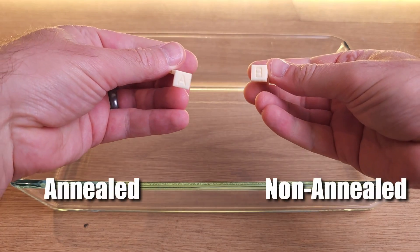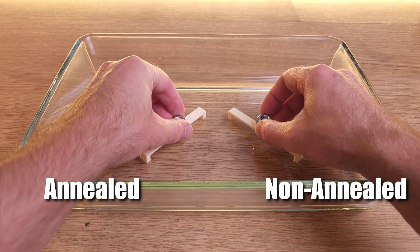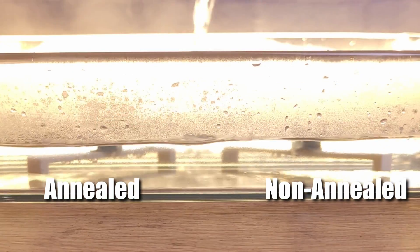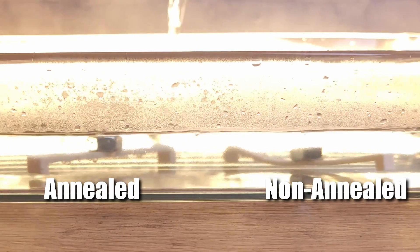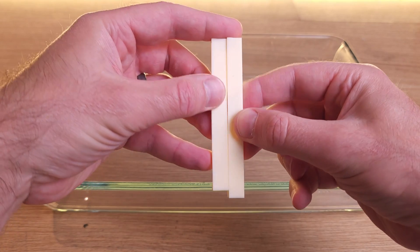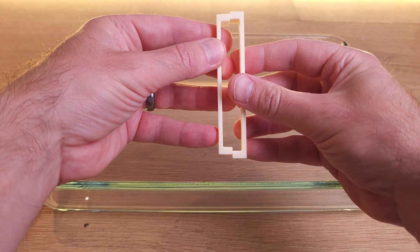These two prints were printed at the same time with the same Sunlu PLA filament. After a quick boiling water bath, it's clear to see what the annealing has done. The untreated part warped, but the one annealed in the E2 stayed stable. Same material, different result. Yes, annealing can cause some dimensional changes, but if you're designing for strength or high temperature environments, it's worth it.